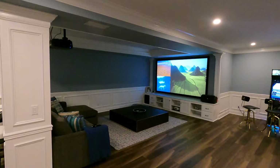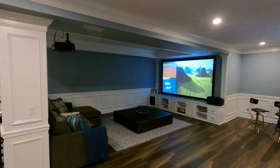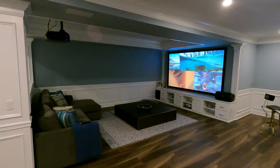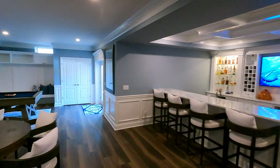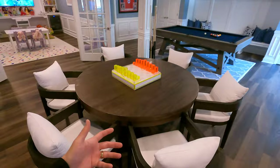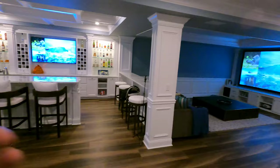This video is going to be specifically about the acoustically transparent screen and the setup in this particular home theater here in Monroe, New Jersey. I do want you guys to just quickly check out how cool this entire basement is. You've got the kid area, an area to play games with the kids and family, a pool table, the bar, your theater, and a really cool arcade game.